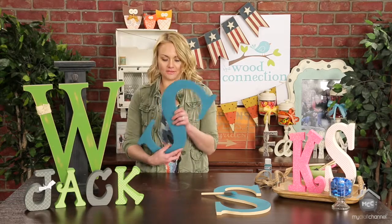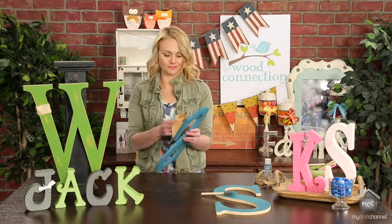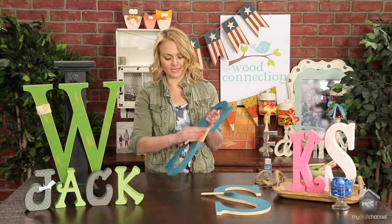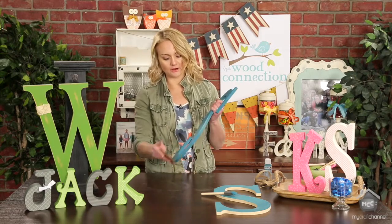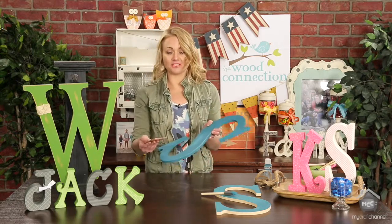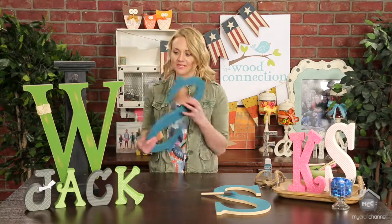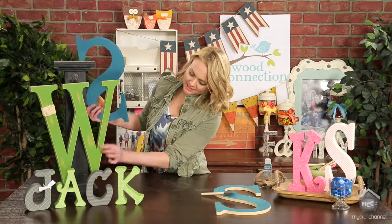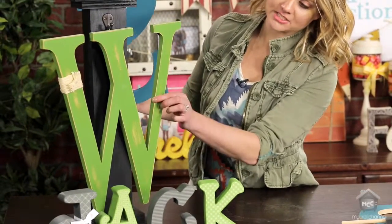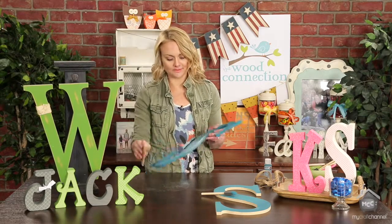Once that's all painted, you can see how easy that was. To give it a simple distressed look, you're just going to lightly sand your edges. Pick your edges, pick different areas to rough up. And if you feel like you've gone a little too crazy and sanded off more than you wanted, you can just paint right over it. Here I just picked some specific areas to focus on and did all my edges. That's all I'm going to do — just sand the edges.